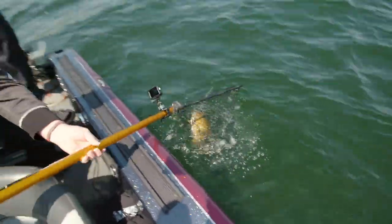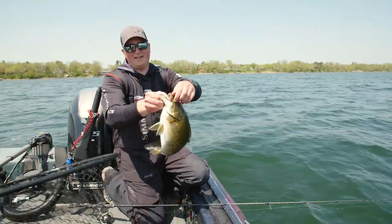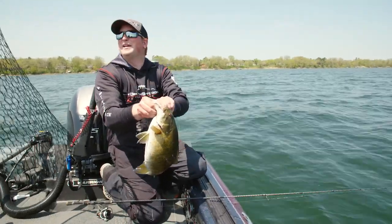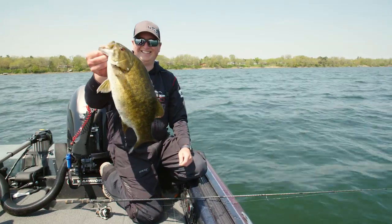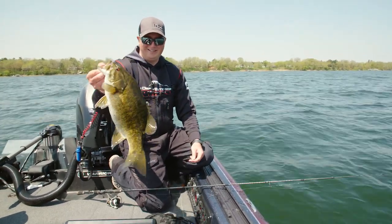Oh, big bass — football! Multi-species, you know. I kind of cheated on that one — caught him on live bait. Just a jig and a shiner. When I'm still fishing, it catches everything.